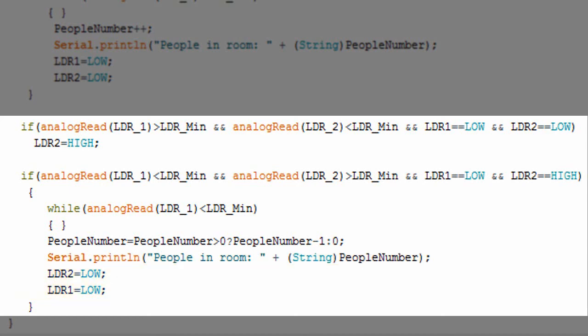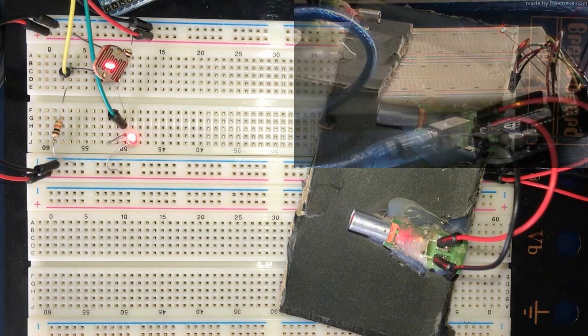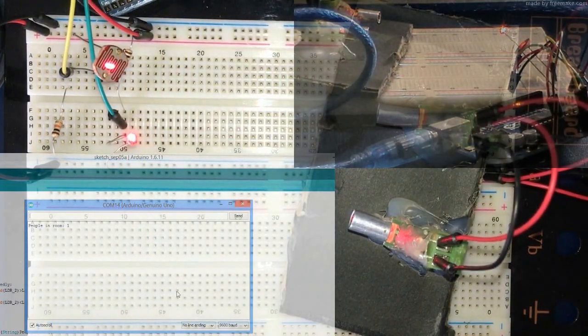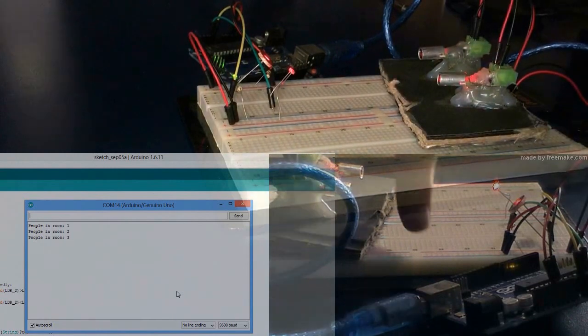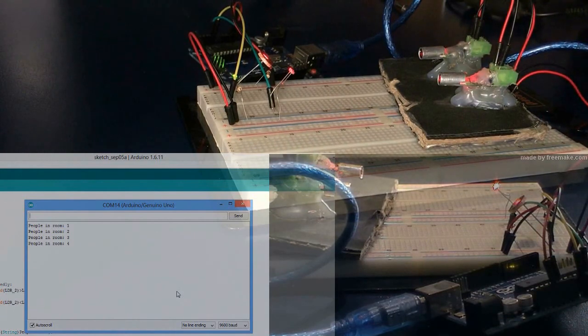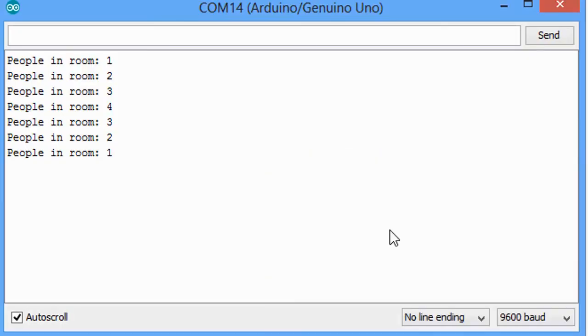I have this sketch already installed on my Arduino, so let's give it a try. I now have the Arduino connected to my laptop with the sketch uploaded. I'm going to pass from LDR1 to LDR2 — entering the room — and as you can see, the people count is incremented. Let's enter again and the count keeps increasing. Now let's try exiting by moving from LDR2 to LDR1, and as you can see it's decrementing. That's it for this tutorial — thanks a lot for watching.